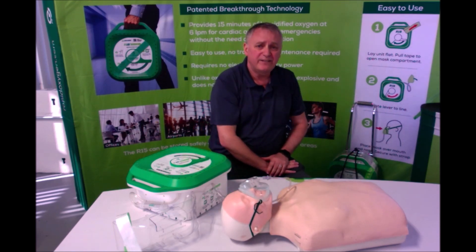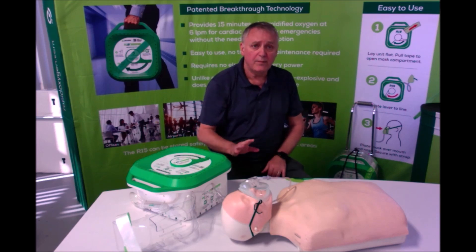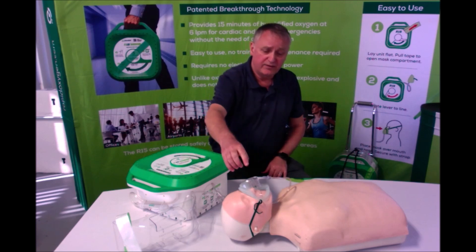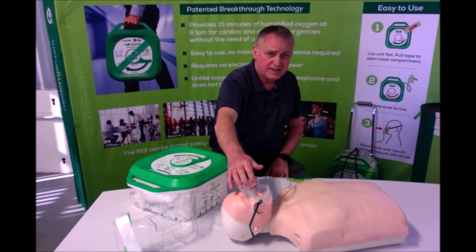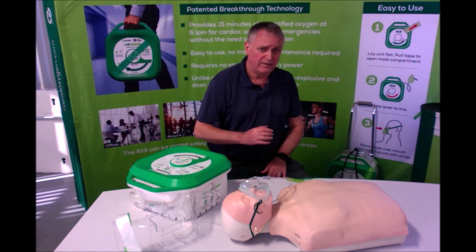The R15 will provide 15 minutes of oxygen at a rate of 6 litres per minute. Remember, we are providing supplemental oxygen here. The provided mask has holes in it to allow additional unrestricted flow of air in and out as the subject breathes.